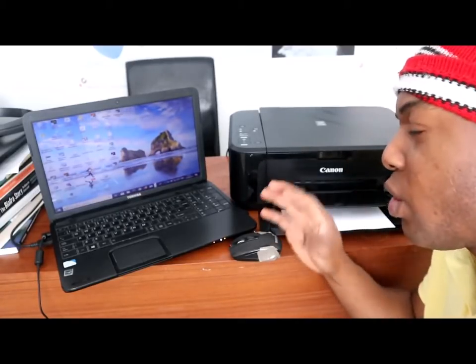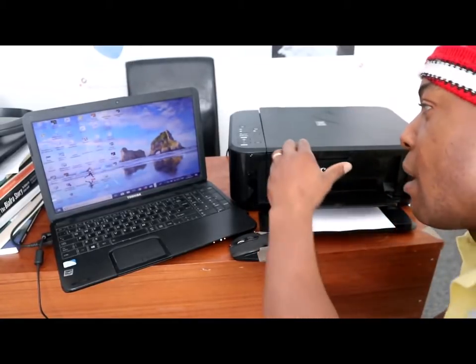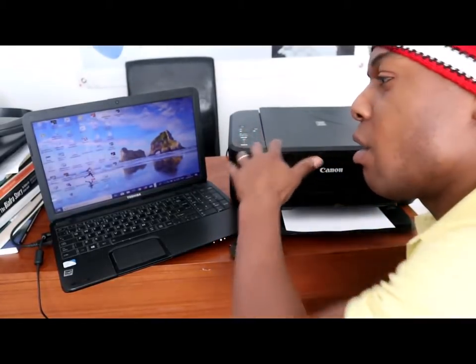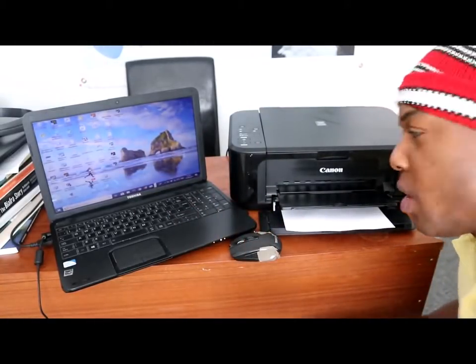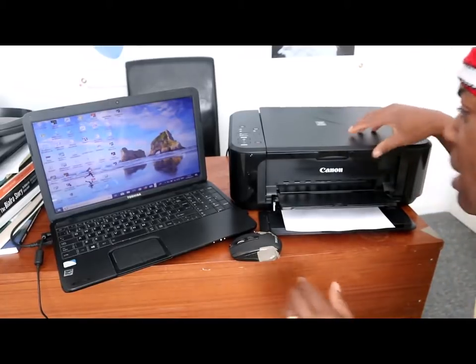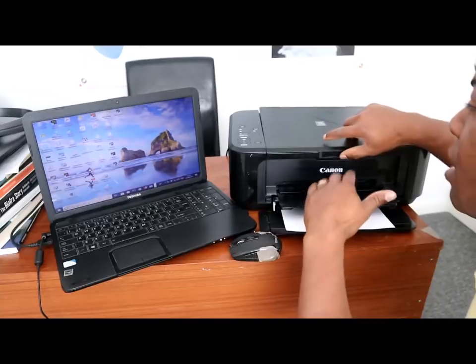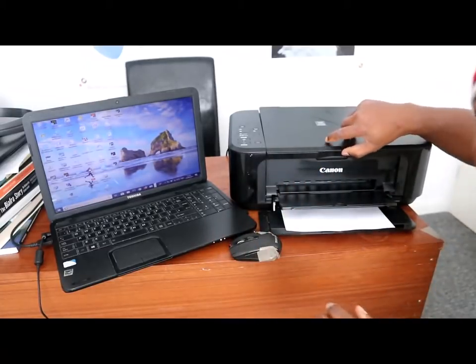A lot of people have been asking me how to do a photocopy from your printer or from your laptop, or how you can sign your document. So I just thought to show you how you can actually sign and scan your documents. My printer is a Canon.